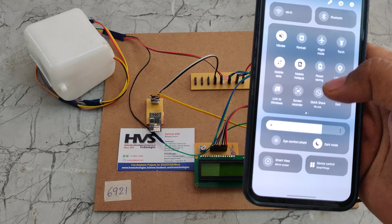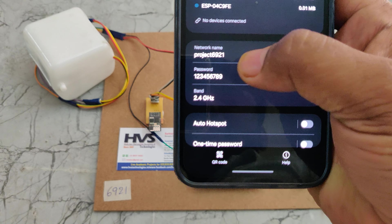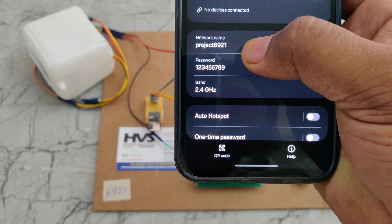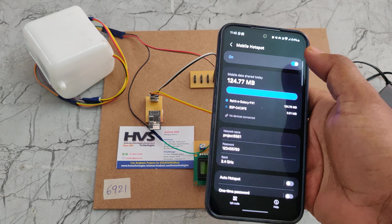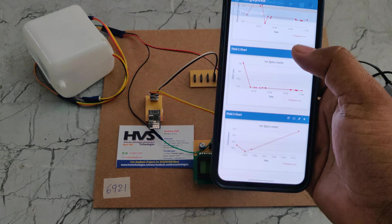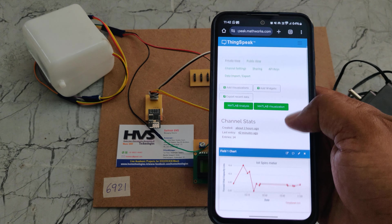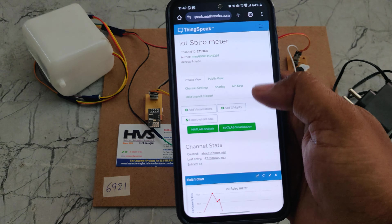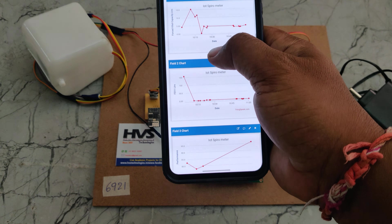Before the demonstration, first we need to turn on the hotspot. Go to hotspot settings and configure the hotspot name to 'project6921' — without any space or capital letters — and the password should be '123456789'. Turn on the hotspot and data, then login to ThingSpeak. After logging in, go to My Channels and you can see the IoT Spirometer. In the private view, we can see the previous data.